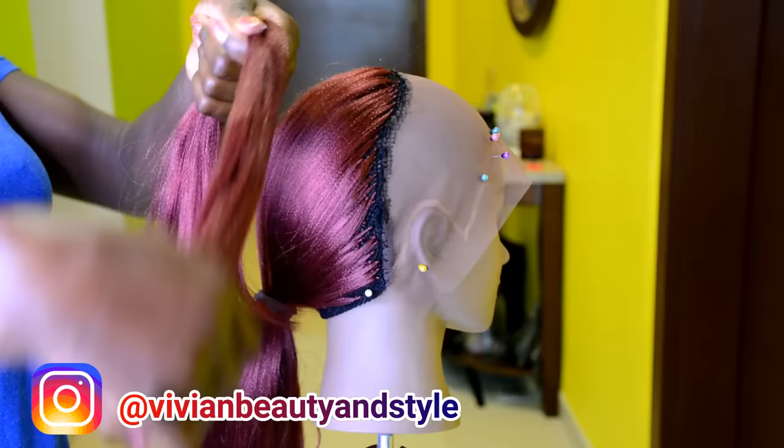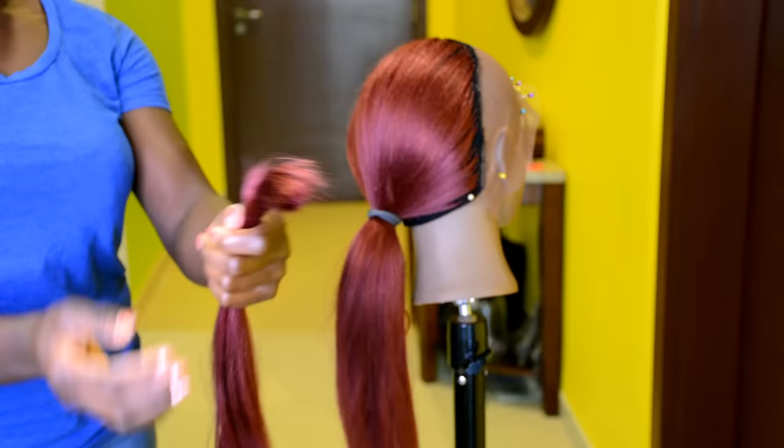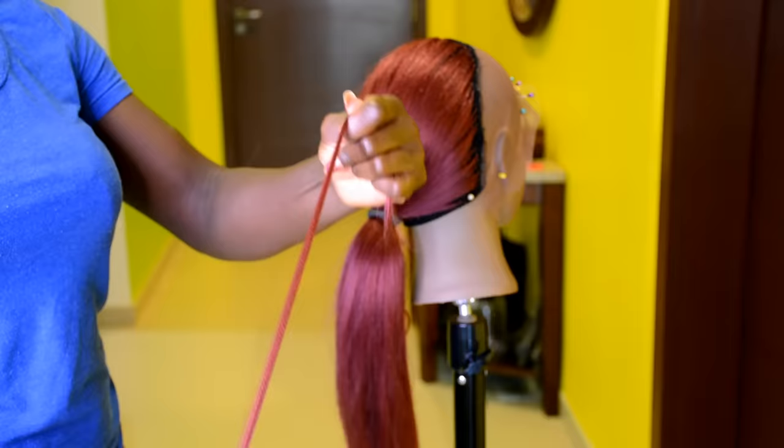Moving on to the next step, we're going to be creating the crochet lace frontal. You want to take the hair bundle we set aside earlier, take a little bit of hair out of that bundle, and set the rest aside. We're going to be working with a little piece of hair at a time. Take the little piece of hair out of the bundle and go ahead and comb through the hair to make sure it's tangle-free.